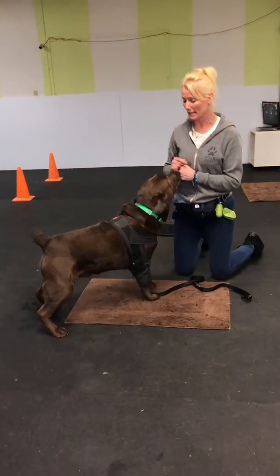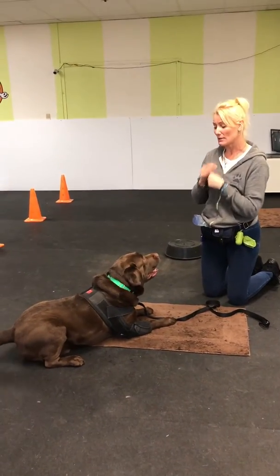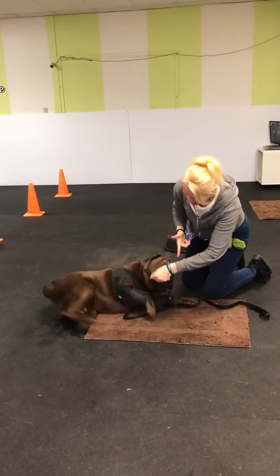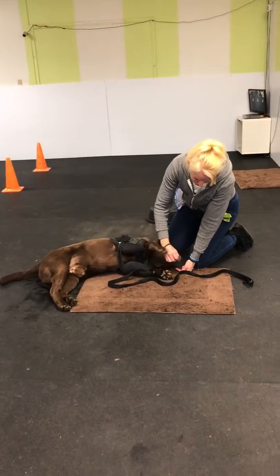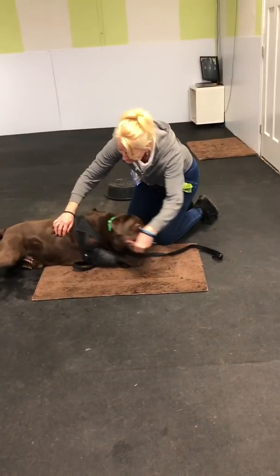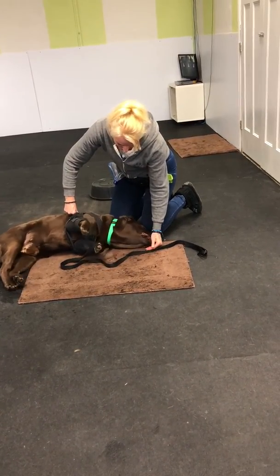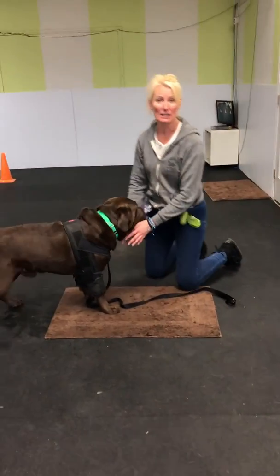Stand. Sit. Oh, you did the down. Okay, so sit. Bang. Second bang, bang. And third bang, bang. So it's a three-part behavior chain. The reward placement has to be while he's showing me his tummy with his head on the ground, otherwise he's not a dead dog. And then he has to hold it there until I say okay. So that's how you get the bang bang.